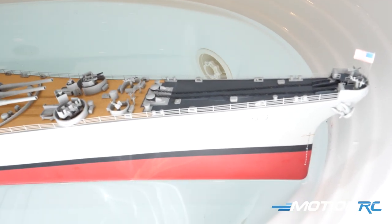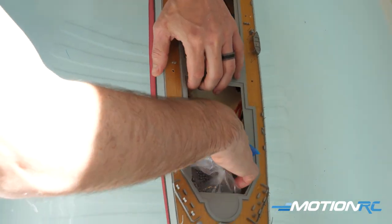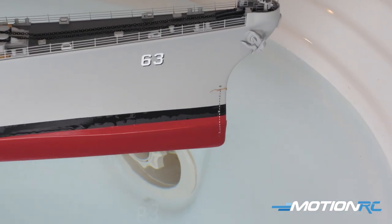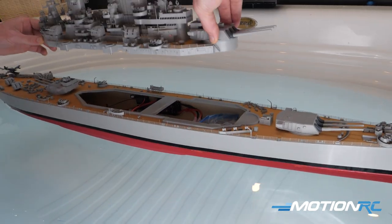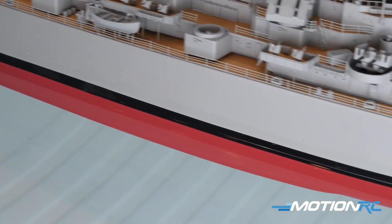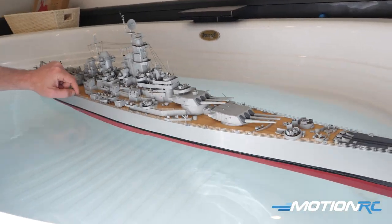Since this is a model I'll be taking to events, I didn't go with a permanent ballast solution. I know from boating forums that many people fill the bottom with BBs and then glue or epoxy them in — a set-it-and-forget-it method. Since this boat doesn't go too fast, I just laid the BB bag in, spread it out, and it didn't move. I was able to drive around just fine, but I'd recommend at least taping the bag in place. That way you can still remove it if needed.